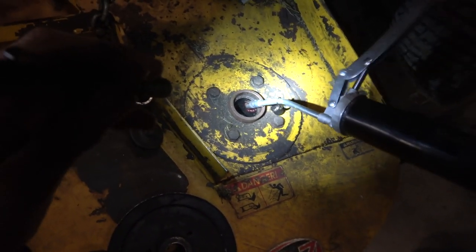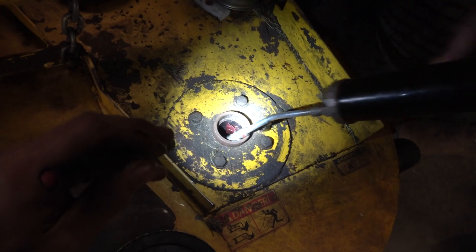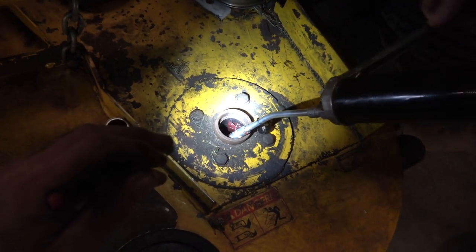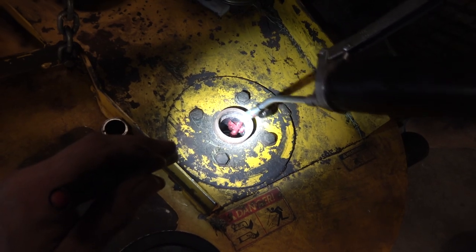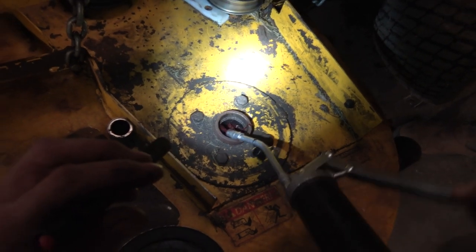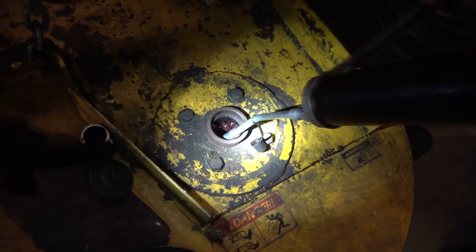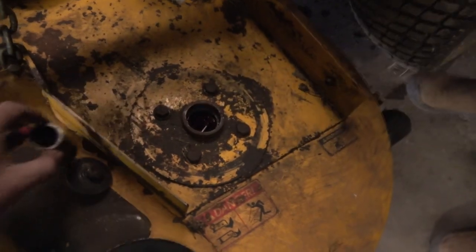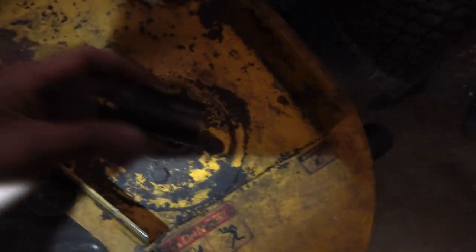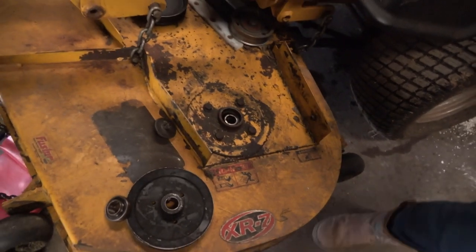Now don't forget to put some grease in here — remember we wiped it all out of there. We want to keep some grease in there just to help keep the moisture down and stop things rusting. Then put that in there with some grease around it. So now when you put that shaft up in there, the shaft will kind of pre-grease itself for you.